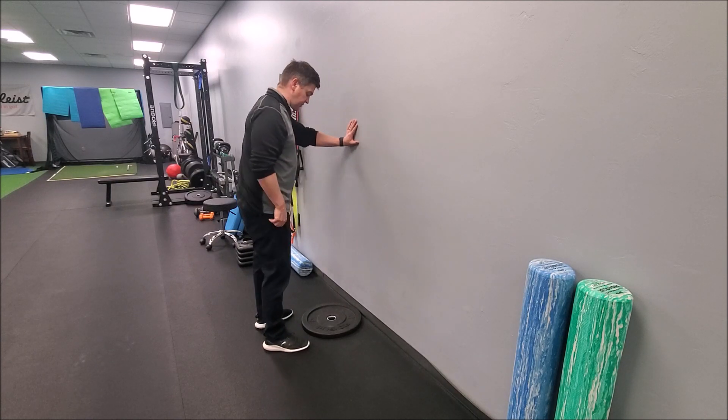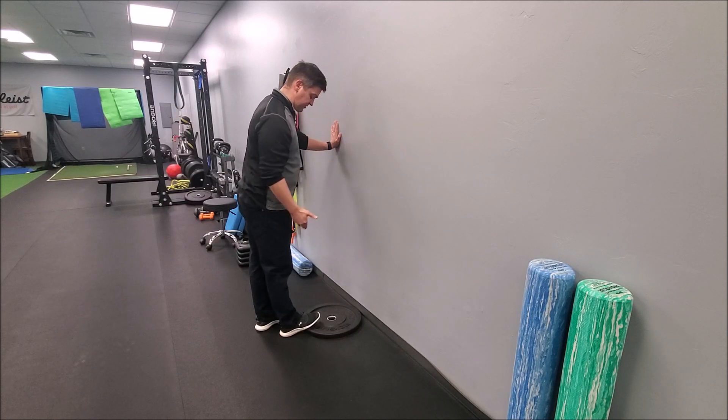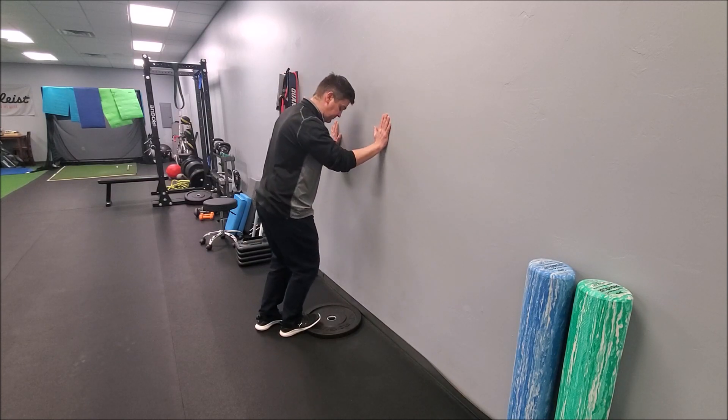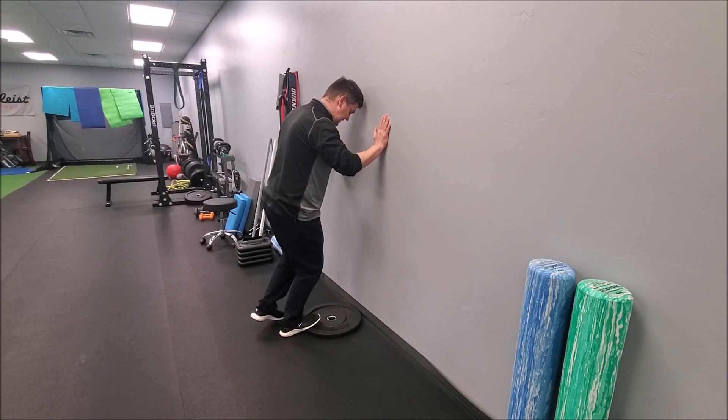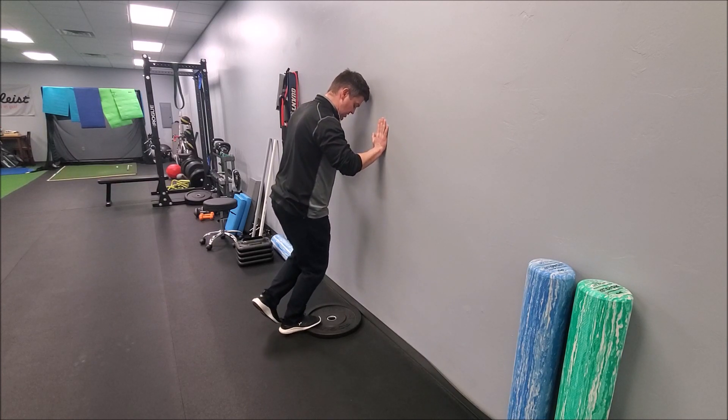For the soleus, what I'm going to do is get the ball of the foot up on a solid object and put the knee in a flexed position. Then what I'm trying to do is see if I can get that heel raising without that knee angle changing much through a good range of motion.